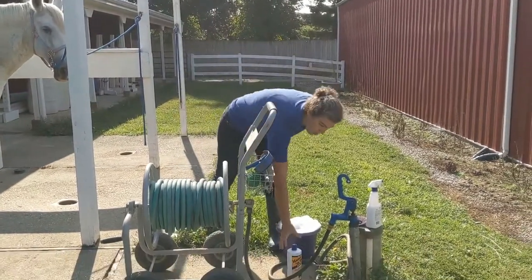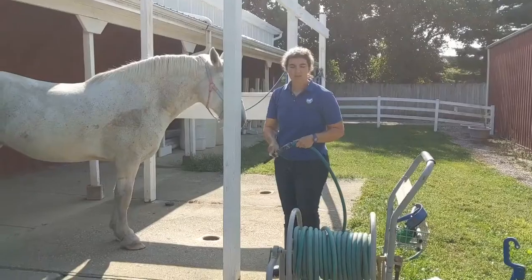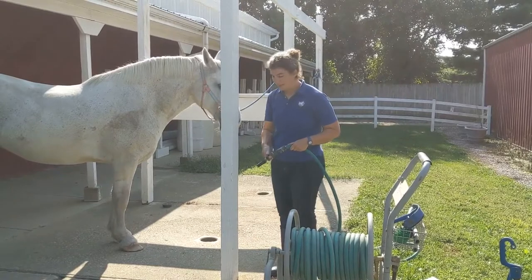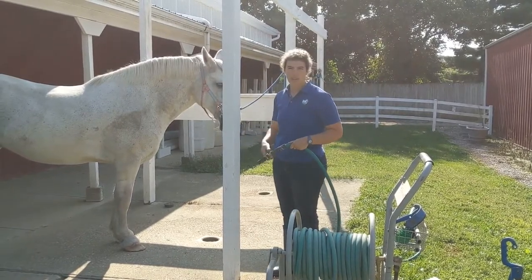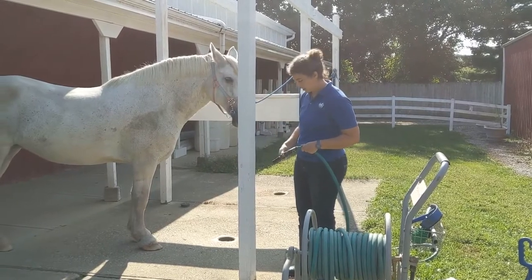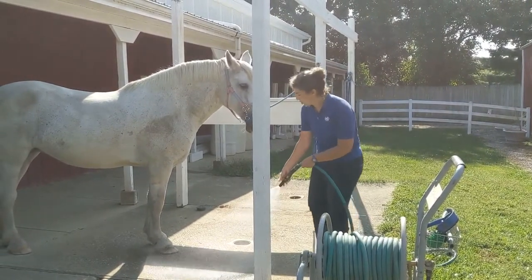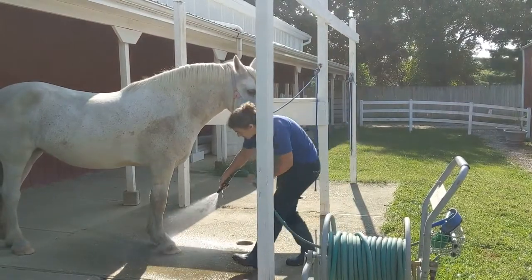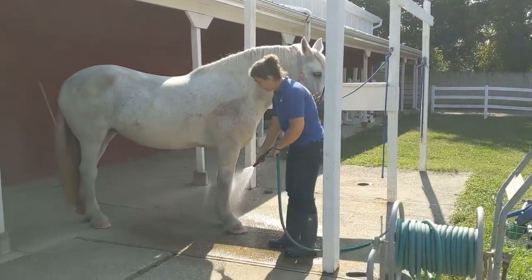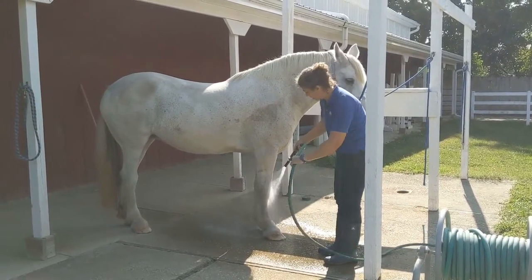I've got some horse shampoo. First, when giving a horse a bath, you want to tie them to a secure location. We've got a wash rack right here — she's tied with cross ties. I'll just start the water low here on her feet. These horses are used to having baths, but if you have a horse that you're not sure how they'll react to water, start low here.